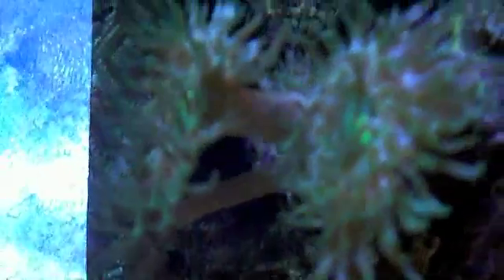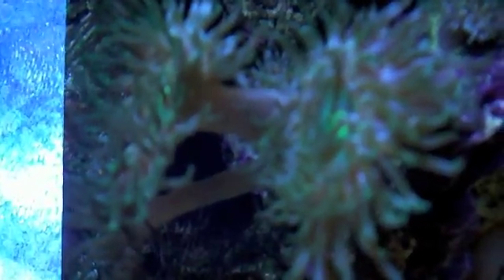Yeah, there's one. Once I start focusing on him, he stops wiggling. That's a nice little field of aiptasias there. Glare from the light.